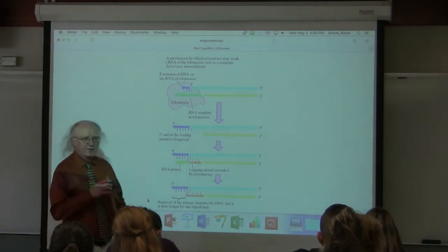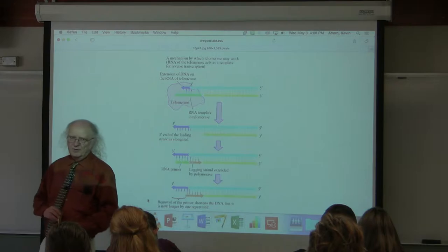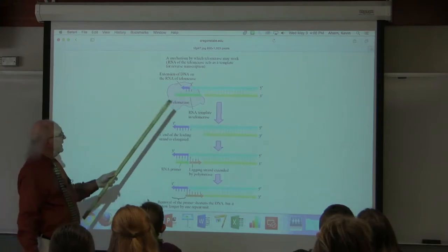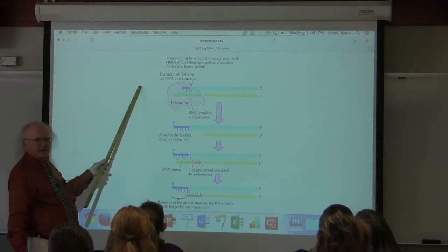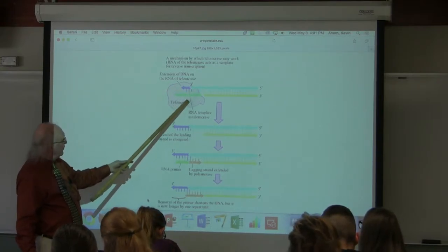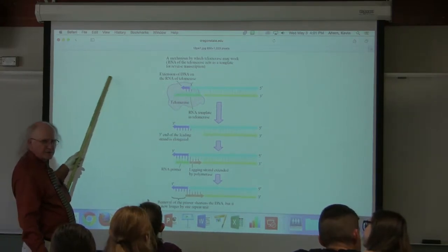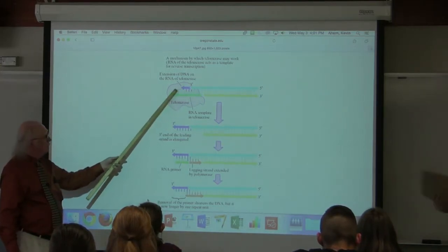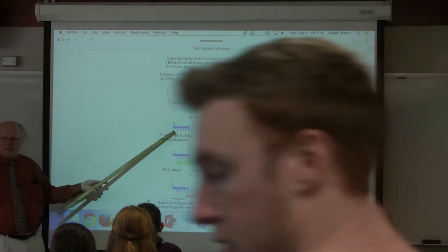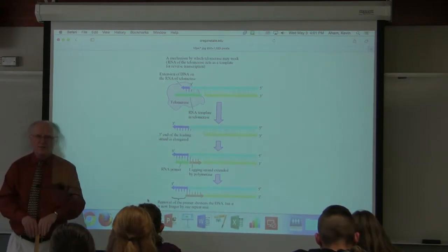Telomerase, like any DNA polymerase, can only work in the five prime to three prime direction. If we're talking about being at the end of a chromosome, the only end it can extend is the three prime end — it can't extend the five prime end. Telomerase binds and puts down an RNA template that it copies, over and over, like the Energizer Bunny. But all that's doing is extending the three prime end, leaving a three prime end hanging off. So how does the five prime end get filled in?